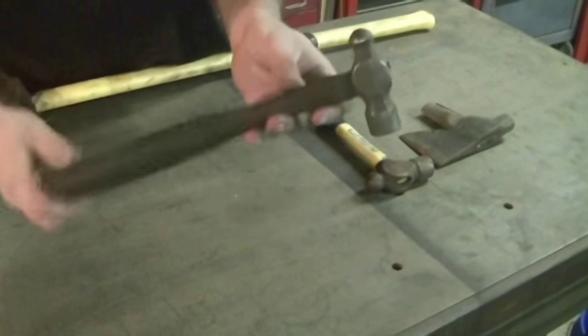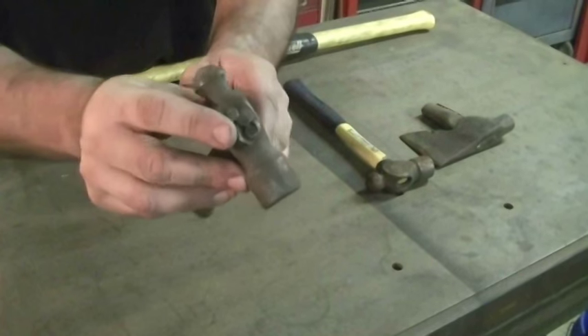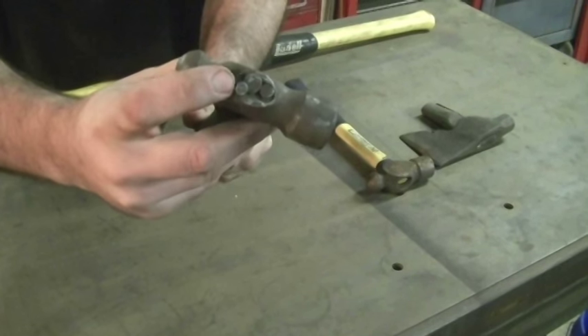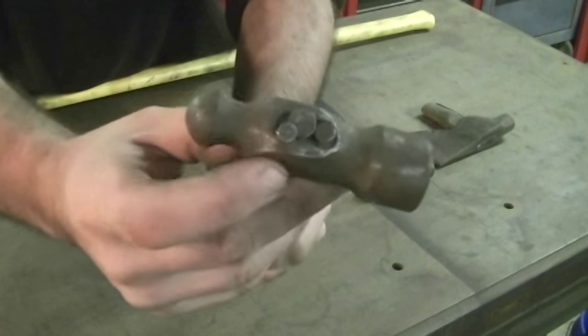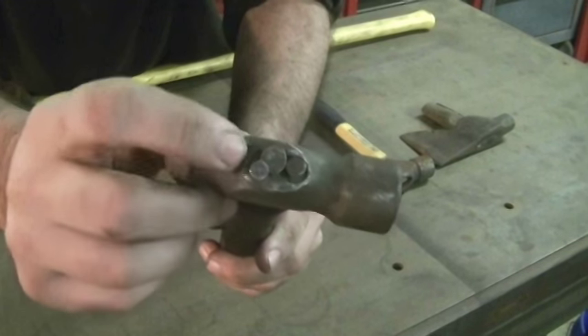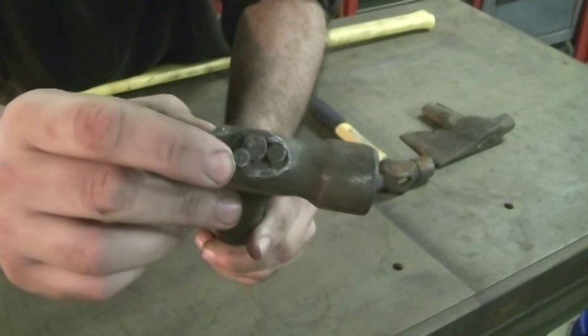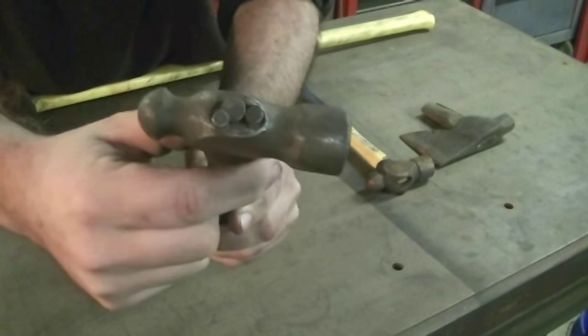Now this is a hammer I picked up at a tag sale — a regular ball-peen hammer. But you can see if you go to tag sales or you go into some people's shops, they don't have wedges. They'll just throw a nail in there. This thing has three different nails. And if you look really close, you can see that the top of the hammer kind of rolls over to cover the top of the handle. So this has to be driven from the top down to get the handle out, even with all these nails in the way.